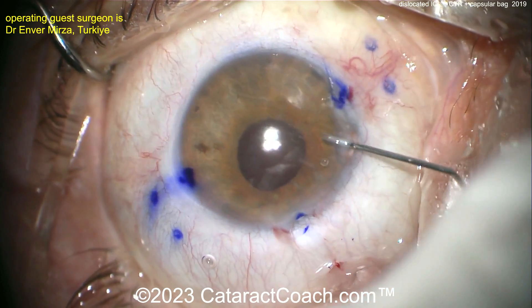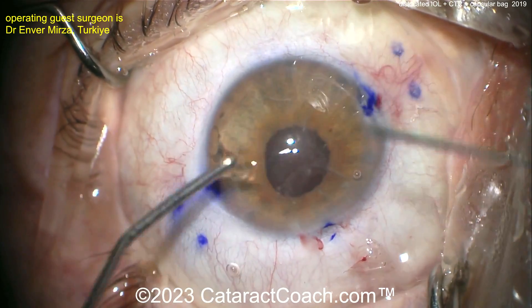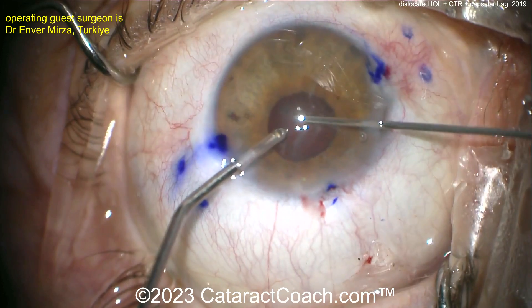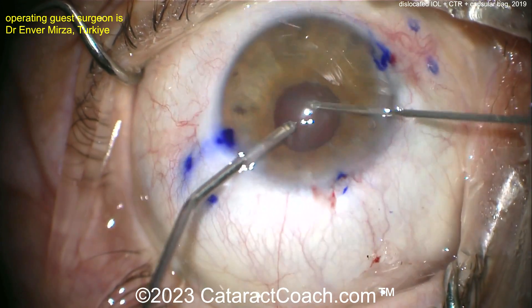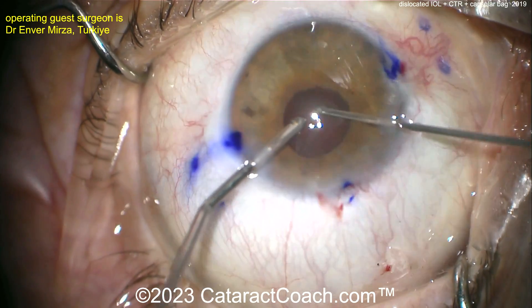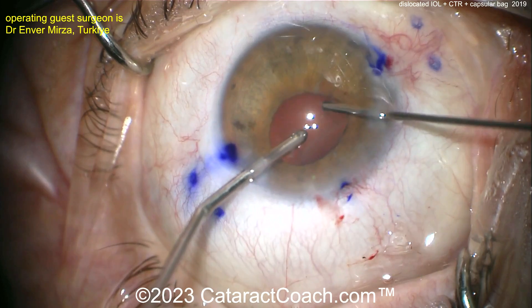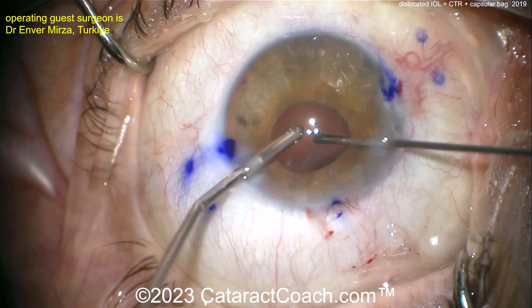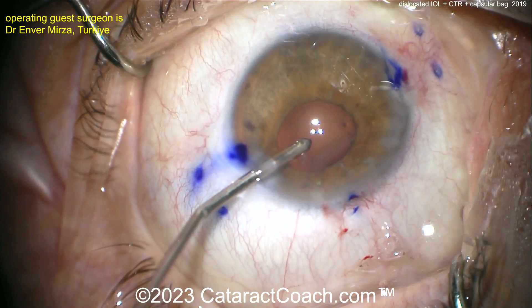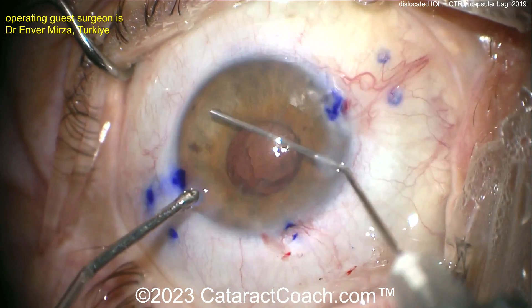Everything looks good. Since the anterior vitrector is already out, put in some more triamcinolone and take your time doing a nice clean anterior vitrectomy. Remember, with the Yamane/Imani technique you can get entanglement of vitreous with the IOL, so to avoid that, make sure you do a thorough clean anterior vitrectomy. The video is obviously edited and sped up, but it looks great — much better.